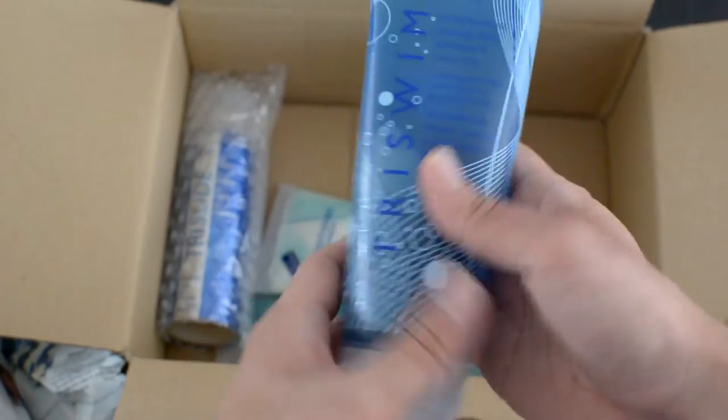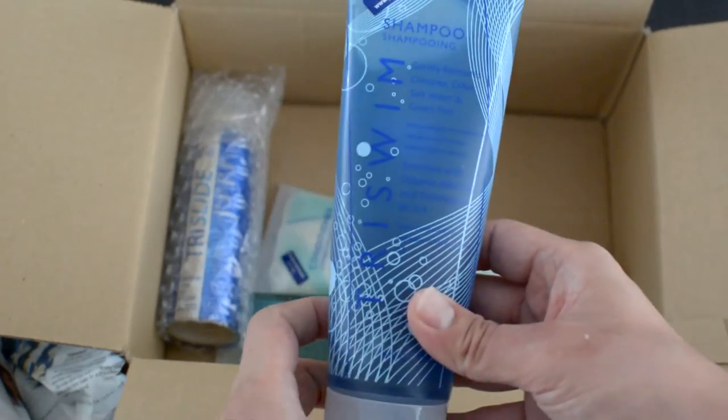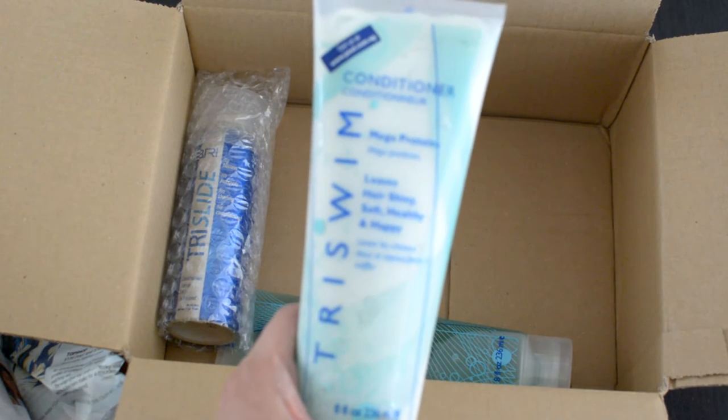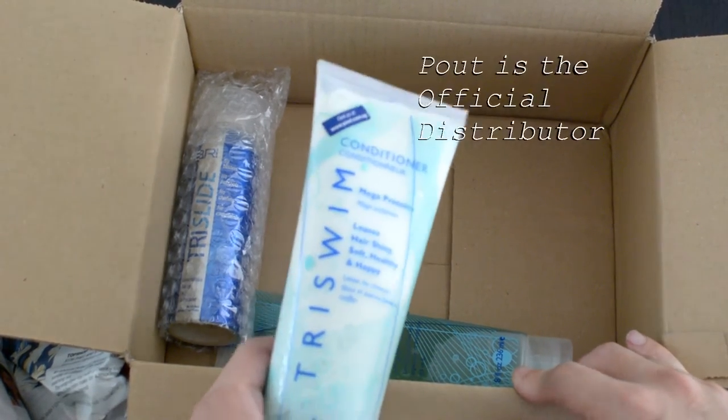I also have here the shampoo by Tri Swim — this is a pretty reputable brand. I've done some reading about it and I've never seen anyone in Singapore selling it yet, so this is my chance to use it. And I also have the conditioner here.